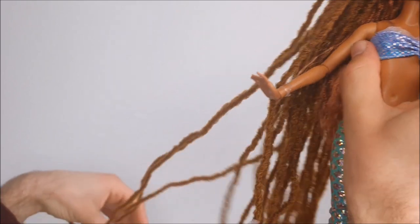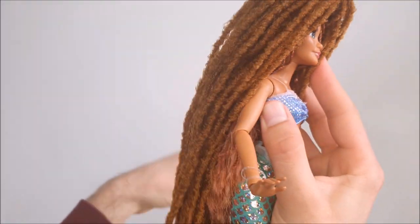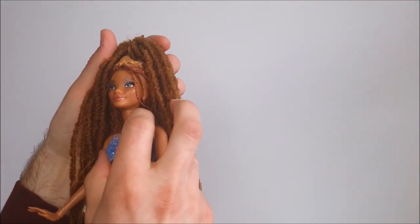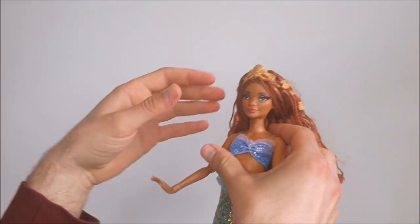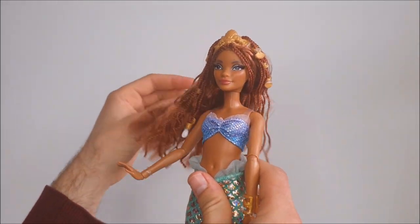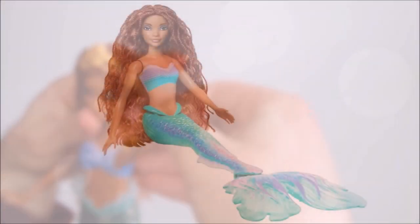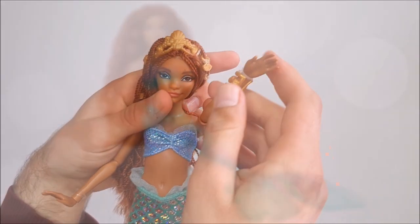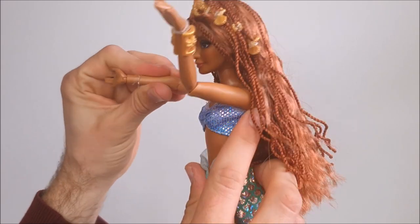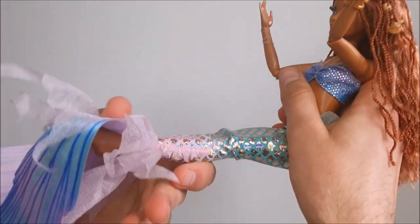Just to quickly explain in case you're not familiar with my channel: I love customizing and rerooting my dolls. The main reason I bought the deluxe version is for the articulation in the doll's body and her fabric outfits, compared to the plastic tail on the cheaper doll. Ariel has movement at the head, shoulders, elbows, and wrists, as well as the hips and knees.